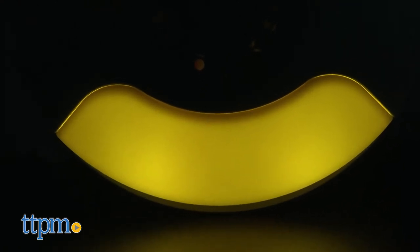And the light button turns on a soft yellow light at the bottom of the base unit, great for letting you quickly check on your sleeping baby.